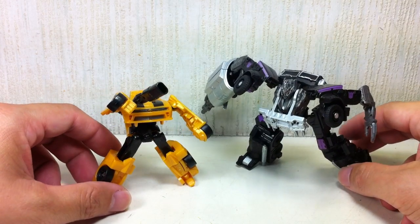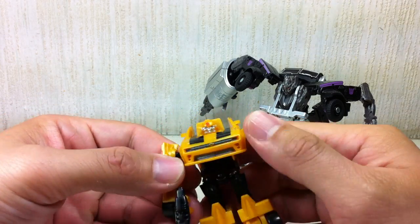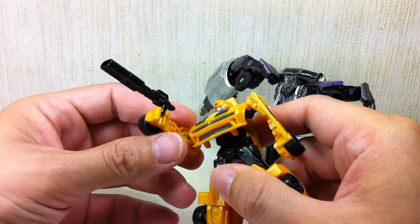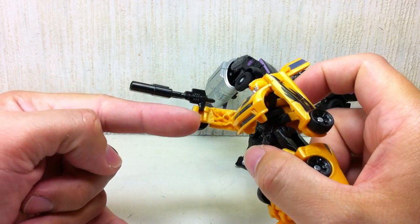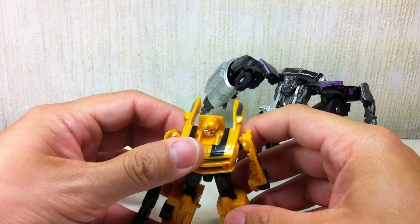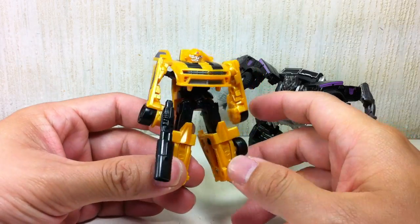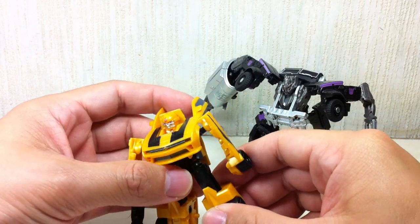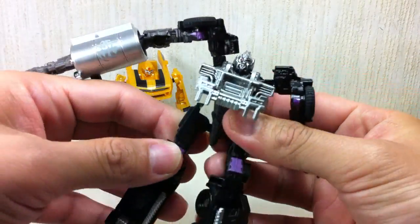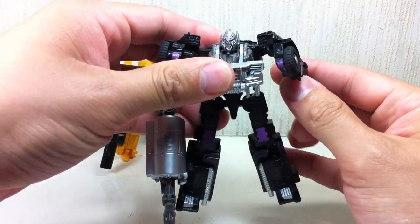The figures are obviously repaints. This Bumblebee is the new Dark of the Moon Bumblebee — it's basically the same as the Revenge of the Fallen Bumblebee, the difference being it's got a gun and a fist remolded to hold weapons. Most of the Cyberverse figures — the Legends class, Legion class, and Commander figures — can actually hold weapons now. This Megatron in particular is a straight-out repaint of the Wave 1 Commander Cyberverse Megatron.